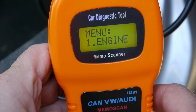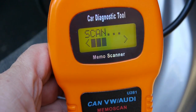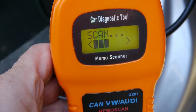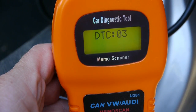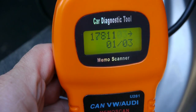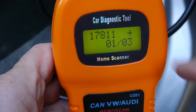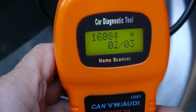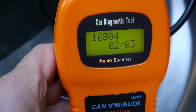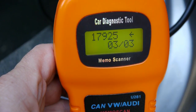What we really want to do is the engine one - we want to know what the engine error code is related to that warning message. Press Enter, do a test - it's now scanning. It's found three error codes. If I scroll through them - the first error code is 17811.